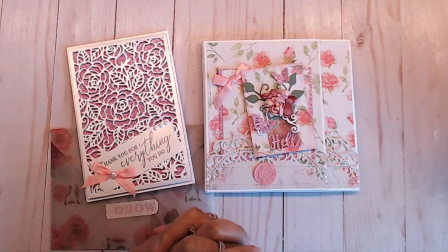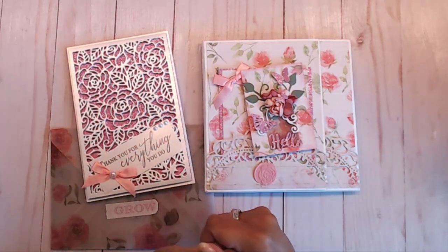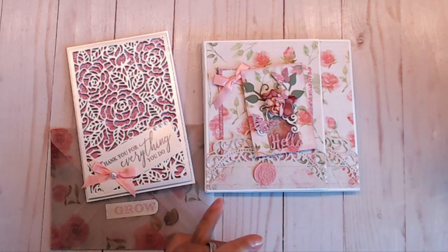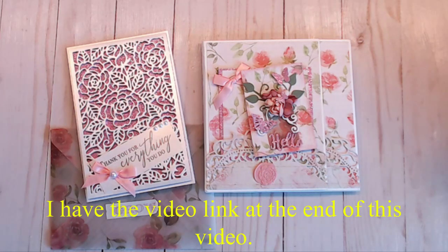Hi guys, it's Deb here. Welcome to my crafty channel and thank you all for joining me today. I have my first entry in my birthday challenge giveaway. I will put the link down below for you to go check that out.